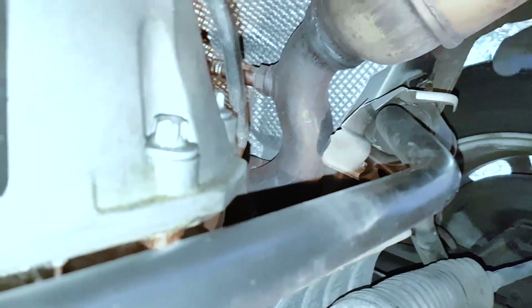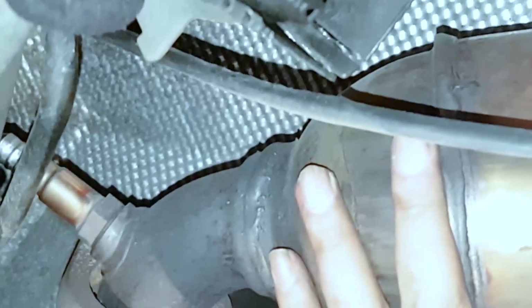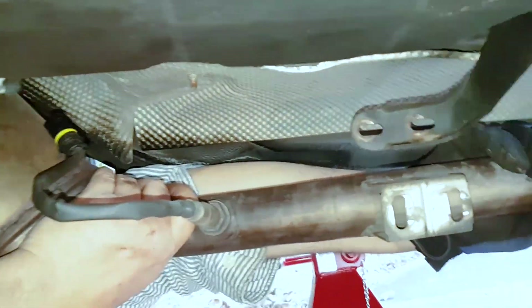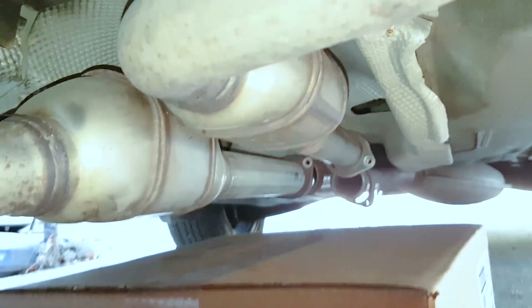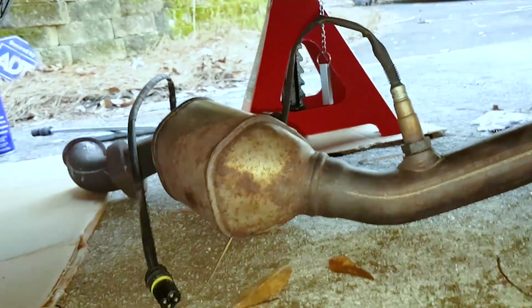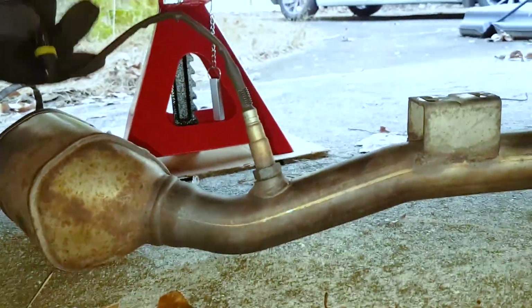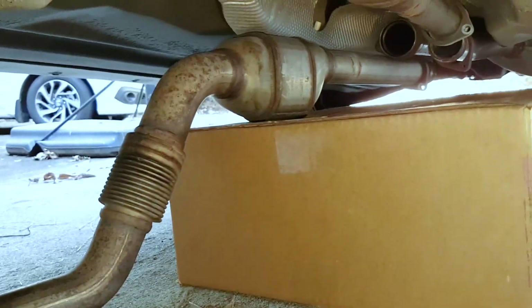It might take you longer because you're working on the ground. If you have a lift of course this would be a lot easier. I didn't use a creeper — I just lifted the front of the car. The more room you can give yourself, the higher you can lift the car the better, because there's very little room.